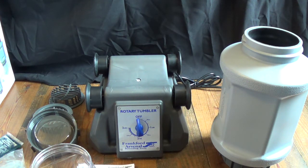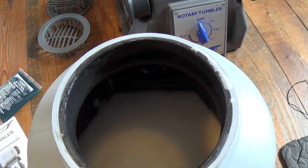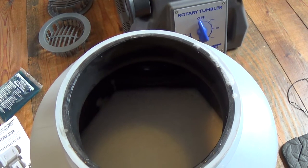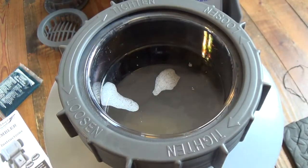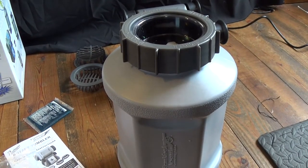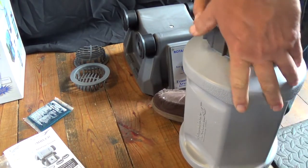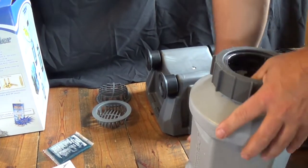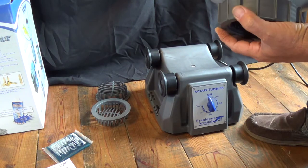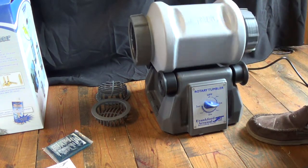I put my .223 brass in there. I've got probably a tablespoon of Lemon Shine and a few drops of Dawn liquid dish detergent. I'm going to seal it up and put the cap on. You really have to make sure these things are tight to get a good seal. What I did on both sides is hold it with my feet and lock it in, then really crank it down. It says to test for leaks, and I guess that's a good idea. So far so good — I'll set it to about one hour.